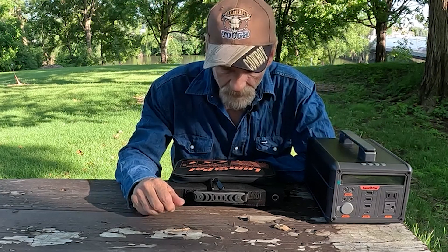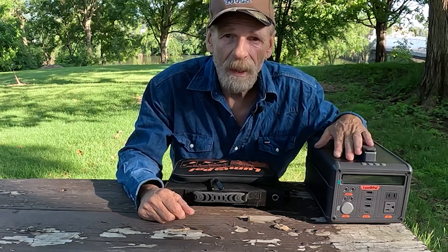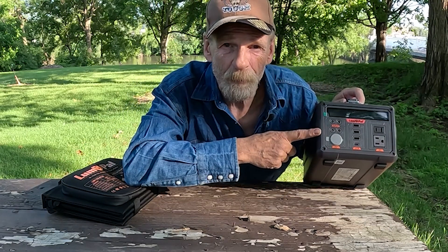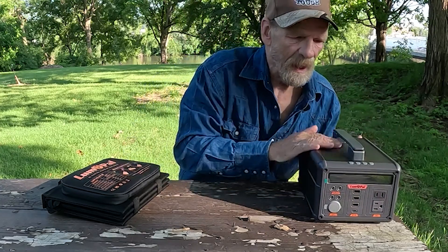Hey everybody, Big Rig Steve here with BigRigTravels.com. You know I like my power stations and power supplies, and we had already done a review of this Lumpow 600.